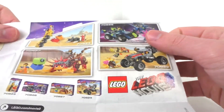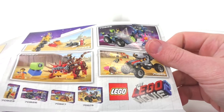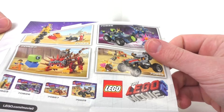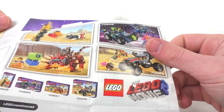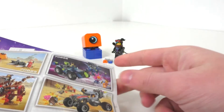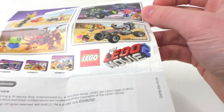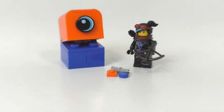On the back of the instructions we get some advertisements. I do own Emmett's Thricycle, which I'll be reviewing probably next month. I also own 70827, the Ultra Caddy and Warrior Lucy set — you can see that review in the description below or card above. I have eventual plans of getting 70826, though I'm not sure about that one.